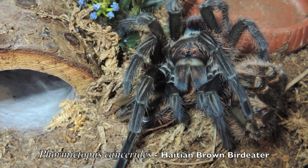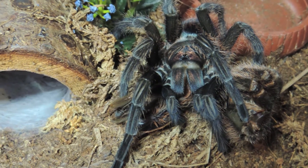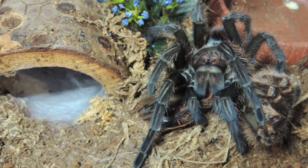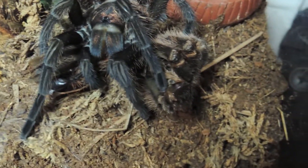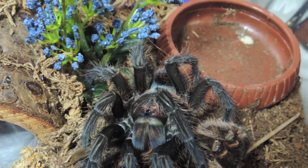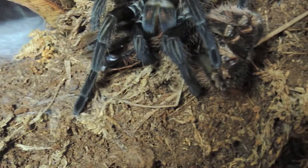Hey, what's up everyone. Here is my adult female Poecilotheria. Last time I showed her I was talking about how she had one thing, and I updated her enclosure — made it look how it is here. I need to get some more moisture in her. I gave her fresh water like two days ago but there's nothing left and the top layer is dry again, so I'm going to give it another heavy misting on one side like I usually do.